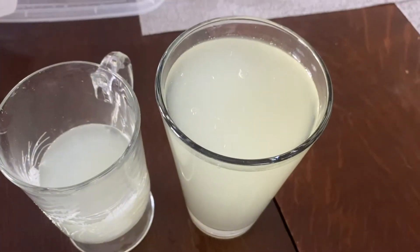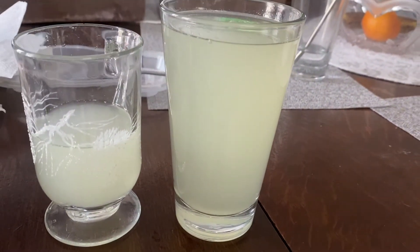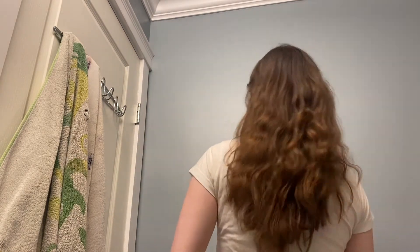After straining, I had a fair amount of liquid to use. You can either put it in a spray bottle or just in cups. Here is my hair before — just natural texture, no styling or anything. It's quite fluffy, as you can see.